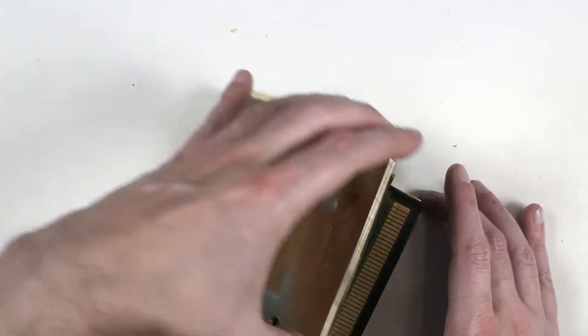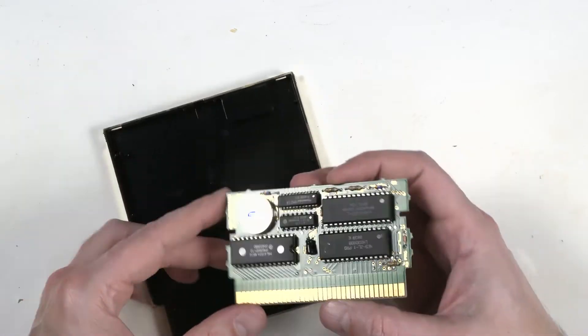All three screws are out. Open it up, and there's our battery.